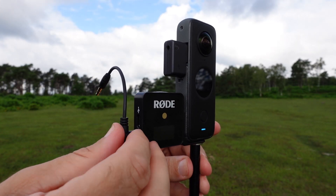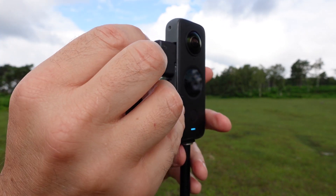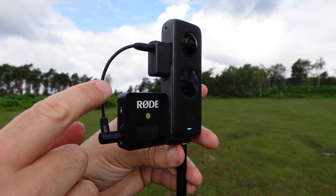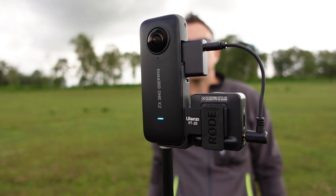The bracket comes with a short mini jack to mini jack audio cable, and when you attach it you have to make sure that it doesn't stick out beyond the stitch line of the camera — and that's it, it's that simple.